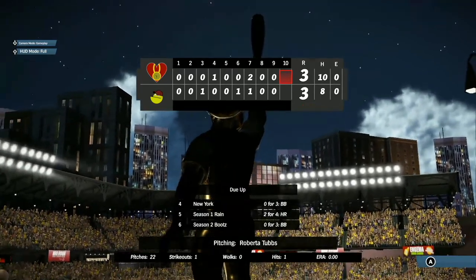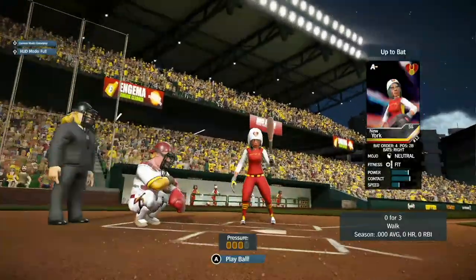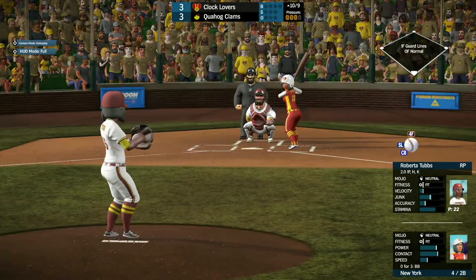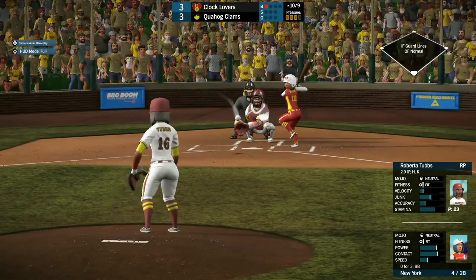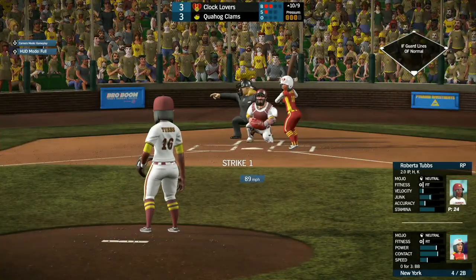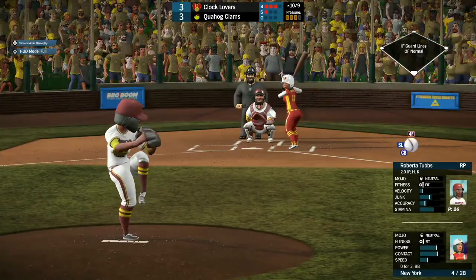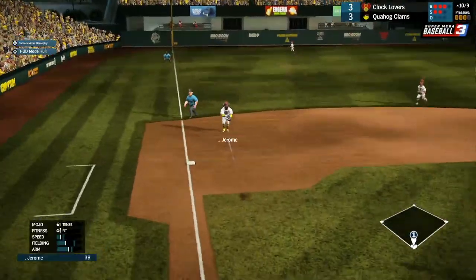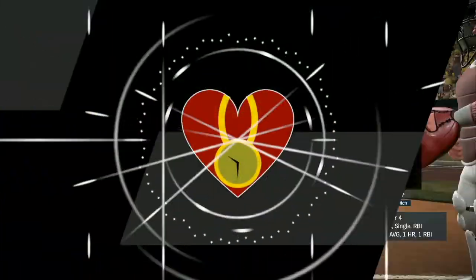Ladies and gentlemen, we are going to the top of the 10th — the Clocklovers and Quahog Clams tied at 3. New York up to bat, 0 for 3 with a walk. The top starts with a low ball, ball two. The 2-1 pitch coming. New York is able to check that swing. Full count — and she hops it up the third baseline right to Jerome, easy toss over to Tom Tucker for the first out.